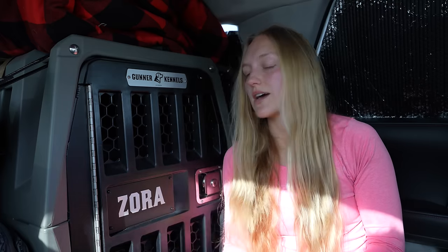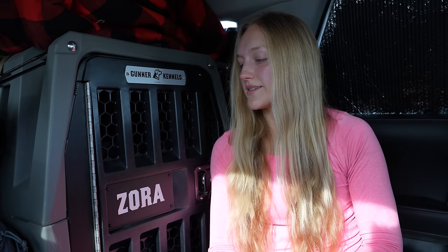The most notable change is Zora's kennel. It is an intermediate size Gunner Kennel, and honestly this has been one of my best purchases to date. I waited for her to grow up a little so I could see approximately what size she was going to be — I didn't want to have to purchase twice. These kennels are not cheap but they are well worth the investment. It is much safer for both the dog and myself for her to be in a crate while driving. In a crash at about 35 miles per hour, a dog the size of Zora can turn into a 2,700-pound projectile — so she stays in here when we are driving.